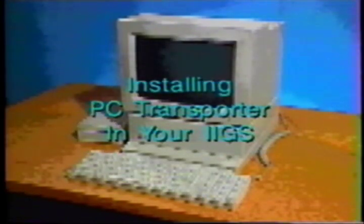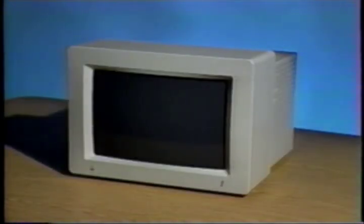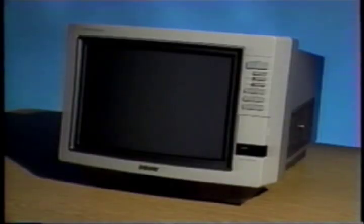Installing PC Transporter in your 2GS. You have three types of monitors to choose from when using PC Transporter with the 2GS. If you have an analog RGB monitor, such as the Apple Color Monitor commonly sold with the 2GS or the Sony Monitor sold by Applied Engineering, you can use it for both Apple and PC Transporter video. Both outputs will have full color capability.